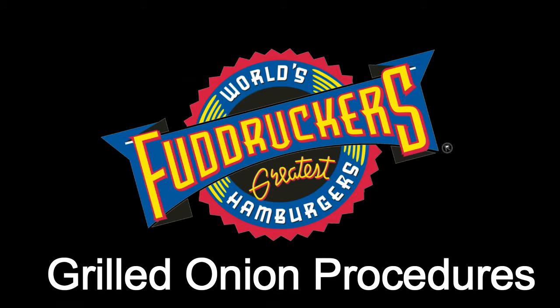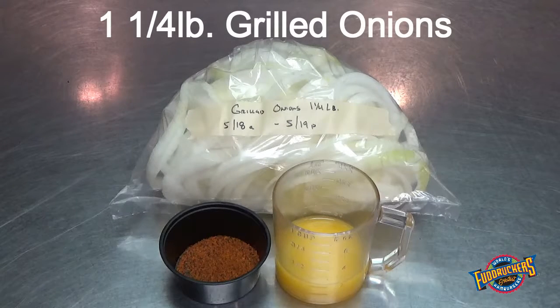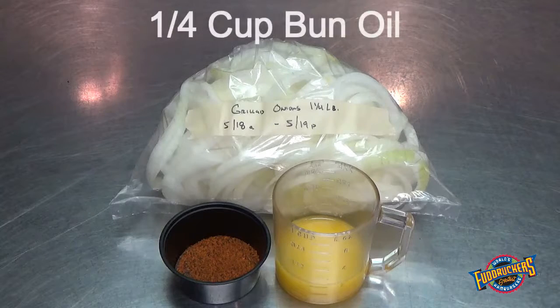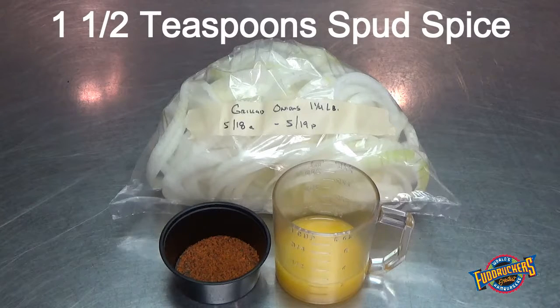Fuddriker's Grilled Onion Procedures. You will need 1¼ pound grilled onions, ¼ cup of bun oil, and 1½ teaspoons of spud spice.